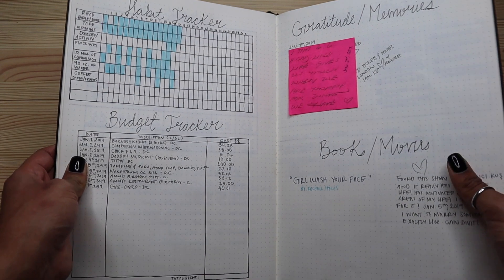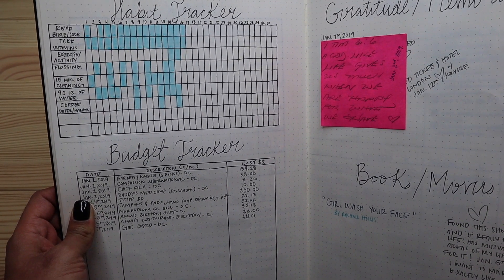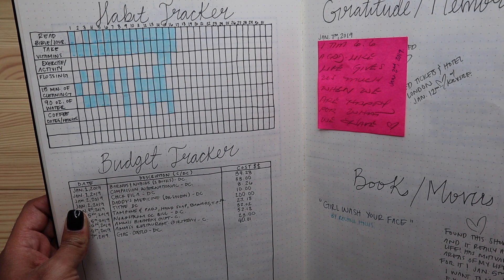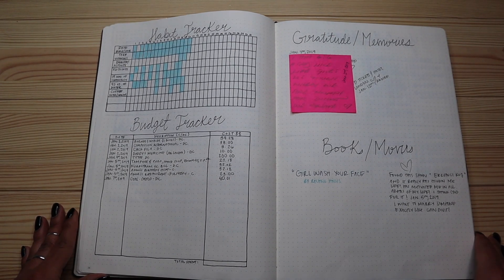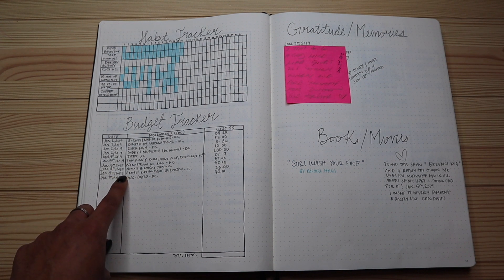After the month block spread, I do a couple of trackers. I do a habit tracker — I'll pull it up a bit closer. I track just a few things so I don't overwhelm myself: reading my Bible, taking my vitamins, exercising, and so on.